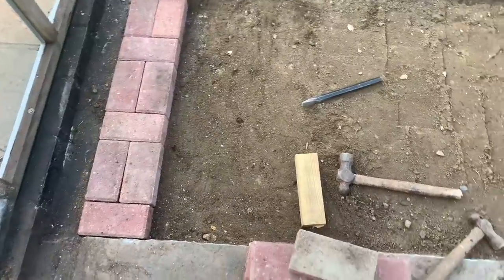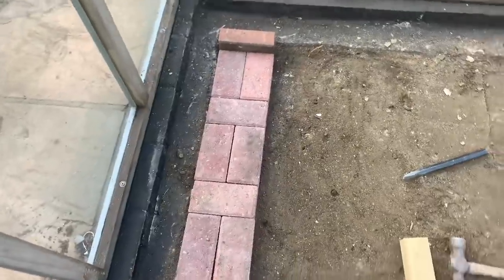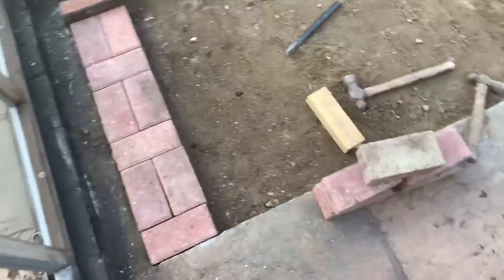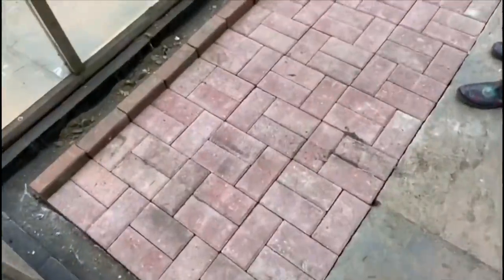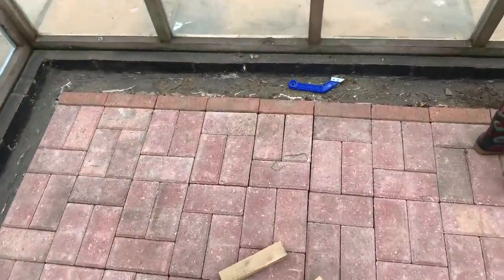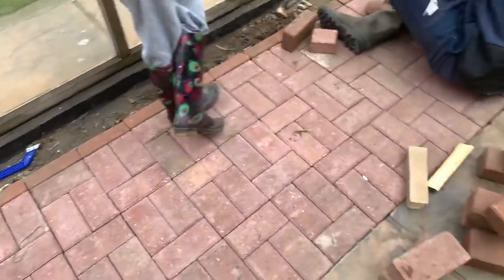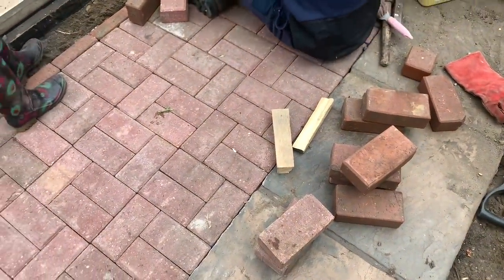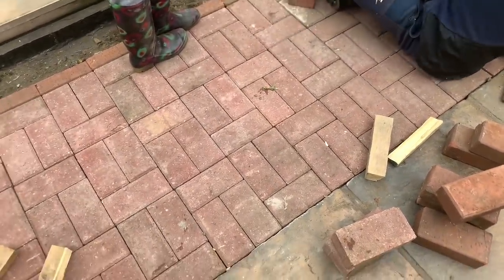Lee has just started laying the floor. About a third of it's been finished — the floor looks brilliant. The outside is leveled off. These bricks we've reused — they were just ones we had anyway, so we're reusing things we've already got, which is really good. This looks so brilliant.